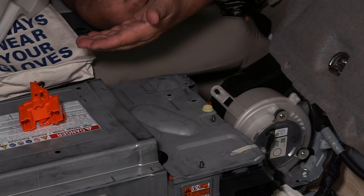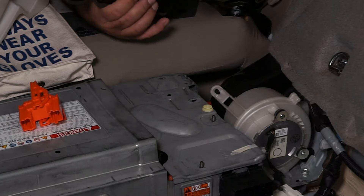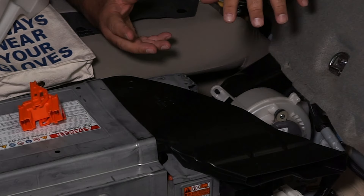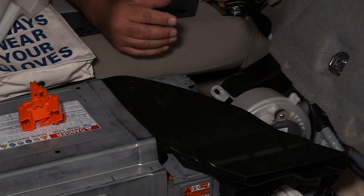Then the air is pushed underneath the high voltage battery. It comes up through passageways in the high voltage battery and exits out to atmosphere. We have the plumbing and vents taken off here so you can't see the rest of where it takes that air out to atmosphere.